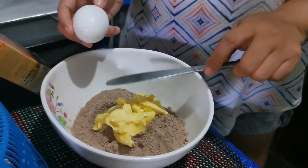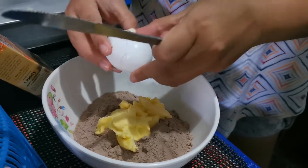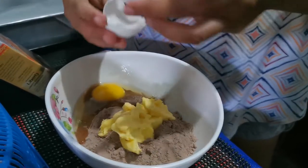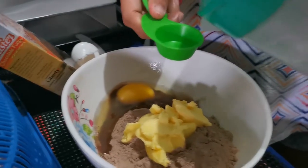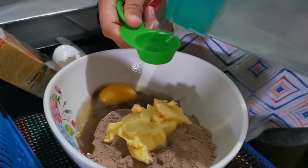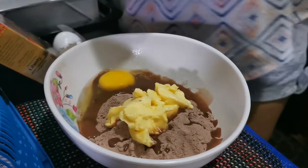Now we're gonna add the egg, and then 1 tablespoon of water. Then we can now mix this and put this into the pan.